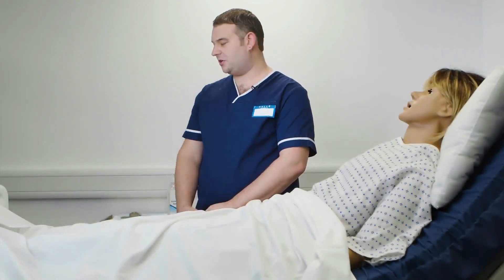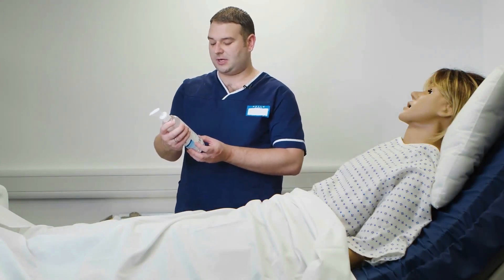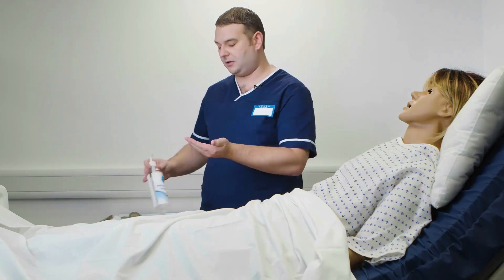Next we will perform hand hygiene, but first we will check the alcohol gel — the expiry date — and it is in date. We will now perform the seven steps of hand hygiene.